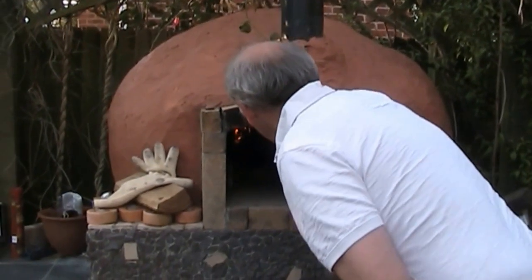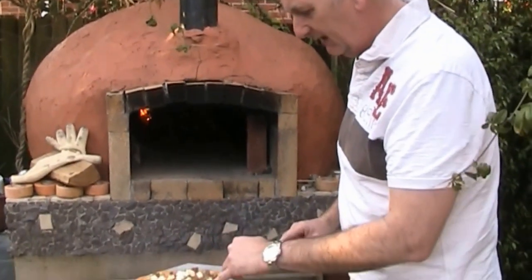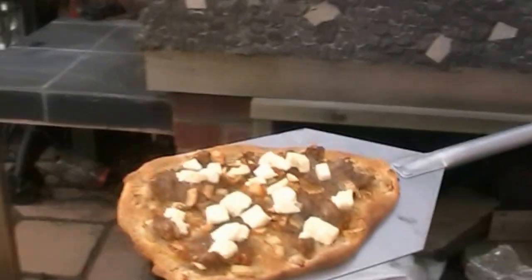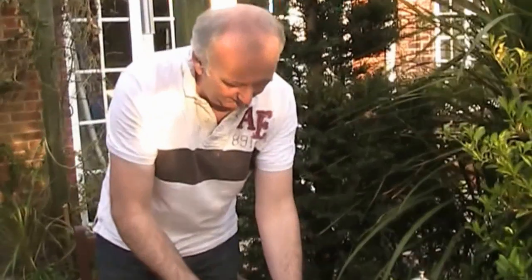I'm getting this out now, mainly because I've overcooked it. So there it is — the cheese is quite solid. Let's just quickly cut it up. That's why I made the small one, because I can have another go.